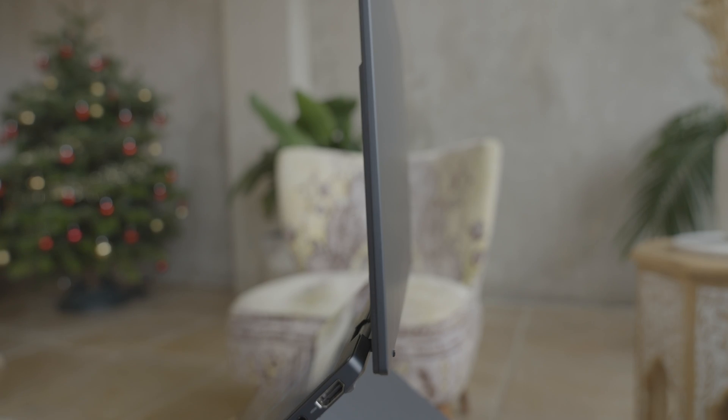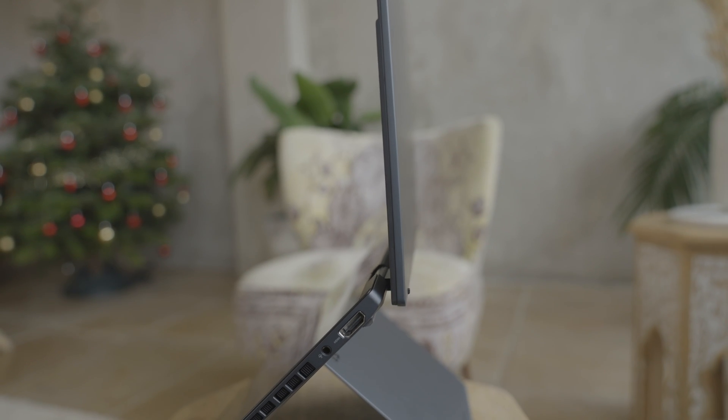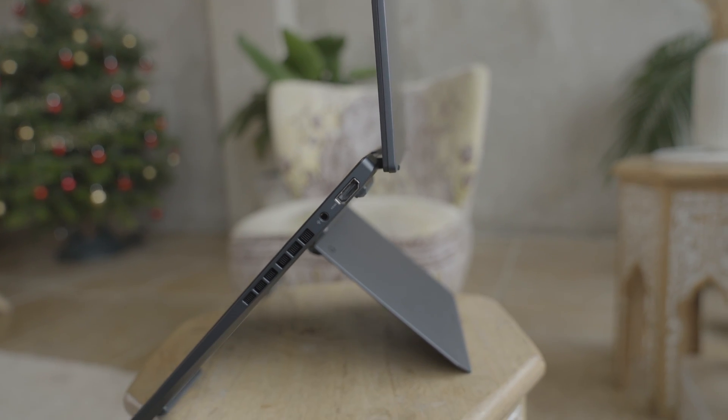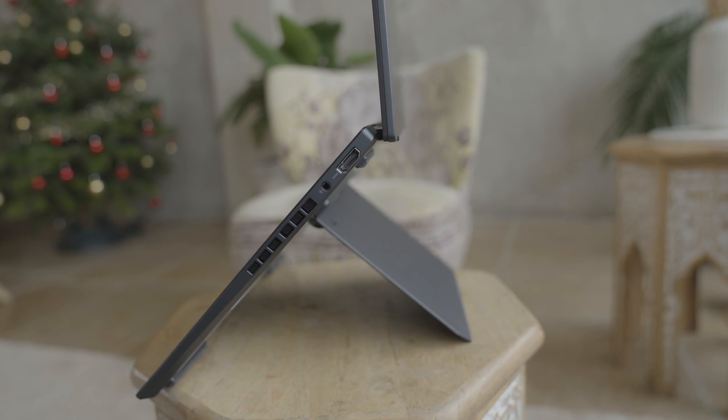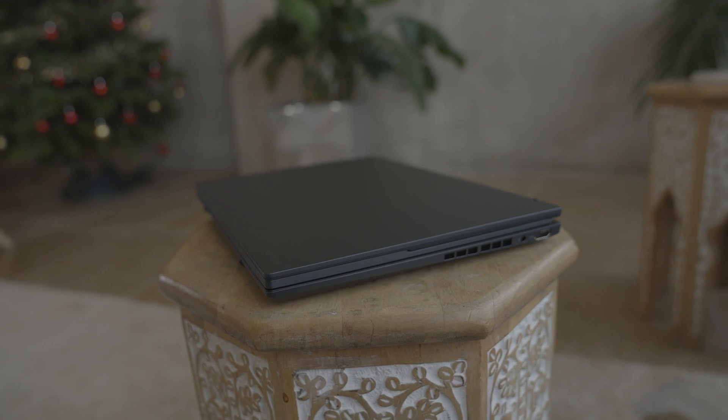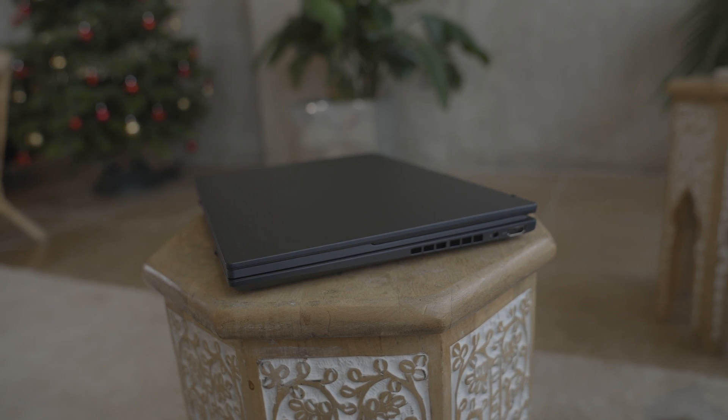Overall, first impressions are very positive. This is a versatile, highly functional laptop for those who need to do many things on the go — whether that's monitoring stocks, collaborating with a colleague by showing them your work on the second screen simultaneously. Battery life is great, and the sleek design handles the Bluetooth keyboard cleverly, slotting it into the clamshell without adding significant bulk.